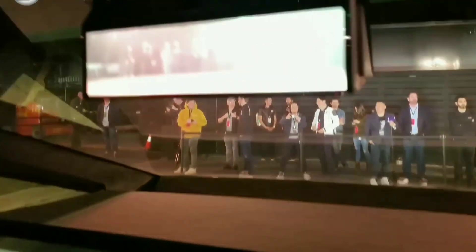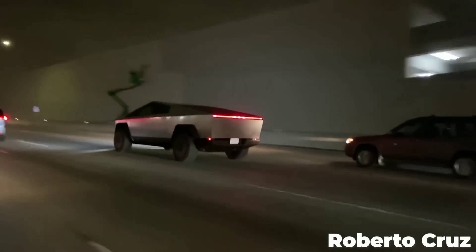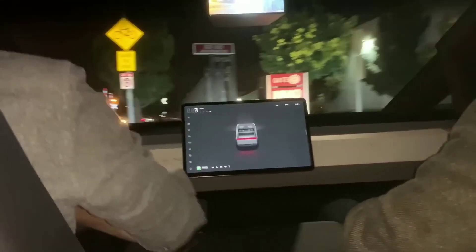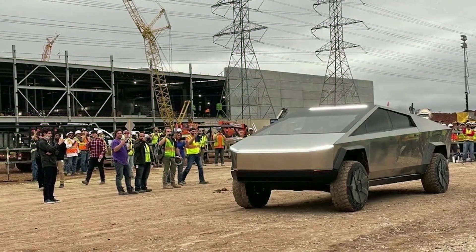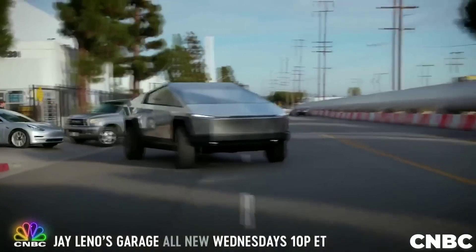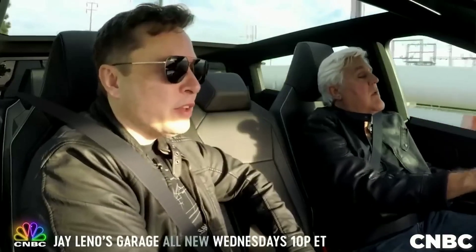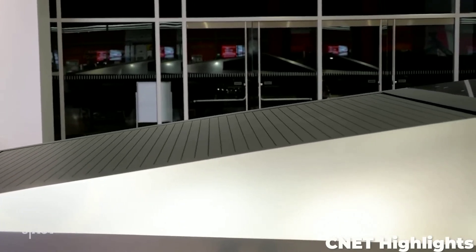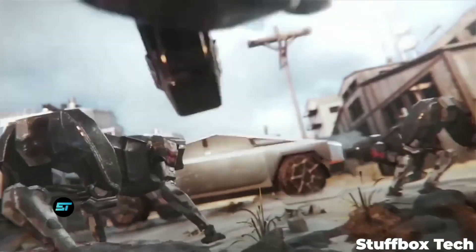The Cybertruck's exterior design is a bold and futuristic statement that breaks the mold of conventional pickup trucks. It has a sleek and angular shape that resembles a stealth fighter jet or a sci-fi spaceship. It has a glass roof that provides a panoramic view of the sky, LED lights illuminating the front and rear, a stainless steel finish that can be customized with different colors or wraps, and bulletproof glass that can resist impact from small arms fire or rocks.